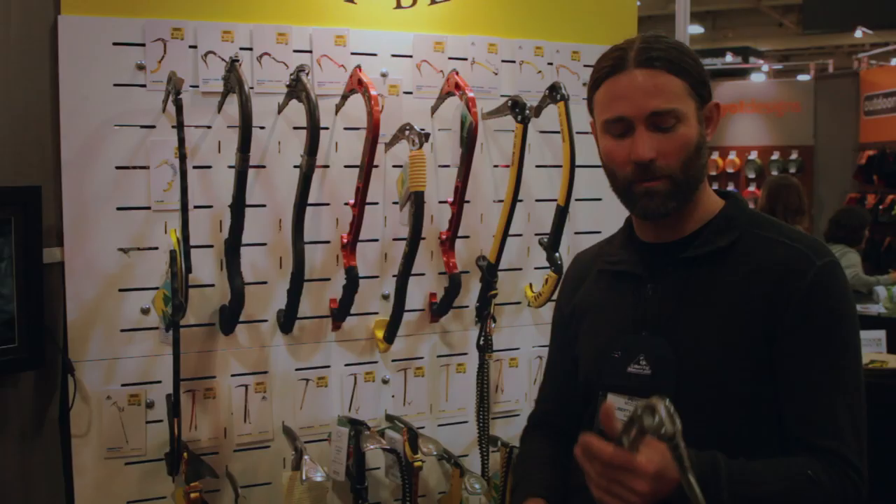My name is Peter McConkie, sales manager with Liberty Mountain. We are the U.S. distributor of Gravel in addition to another handful of brands. They asked me to talk about Gravel.